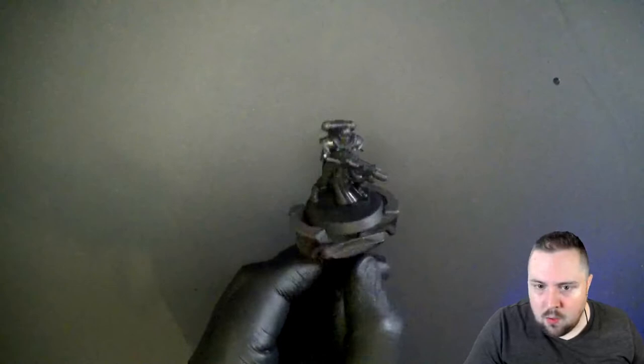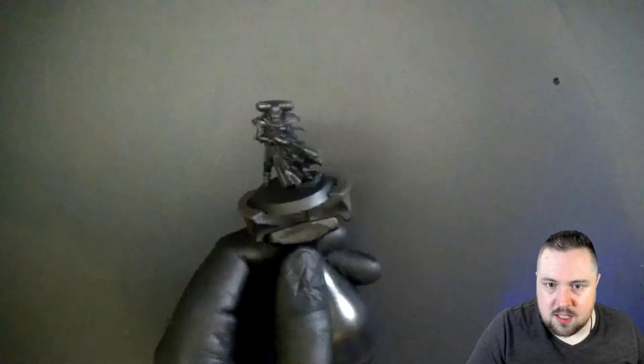Let's get started with the Sisters of Battle. We've got one right here, and we're going to paint the classic way — black armor with a red cloak and a couple of white details.